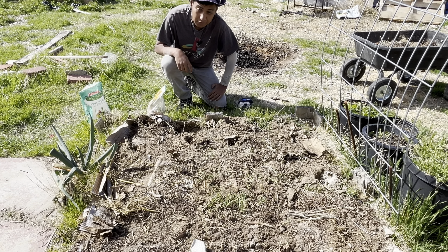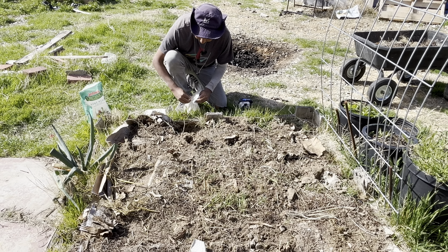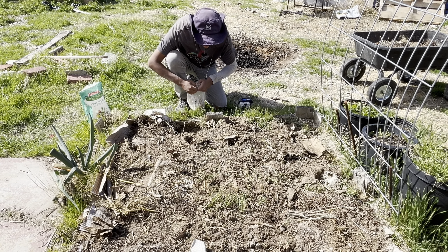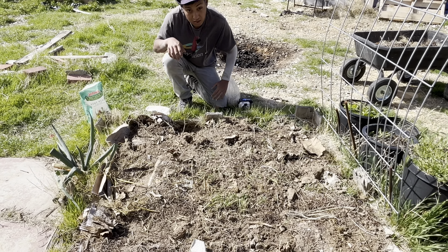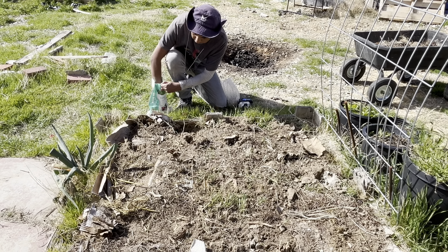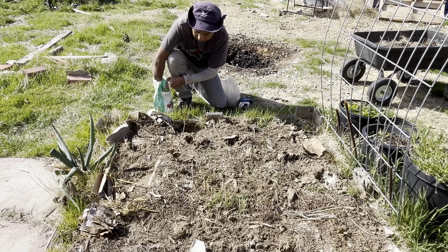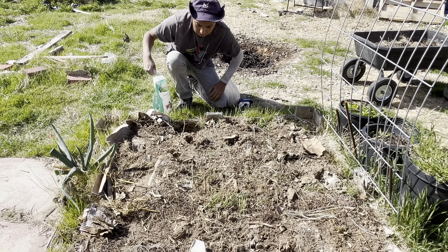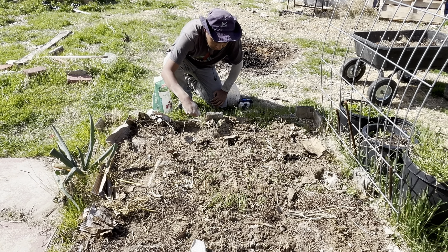Loosening the soil will also help the potatoes. I'm going to plant these exactly the same way I planted the other potatoes, except without the Dr. Earth fertilizer — I just forgot to bring it outside and I'm already recording. So a handful of bone meal, and if you want you could add blood meal if you think you don't have enough nitrogen in your soil.